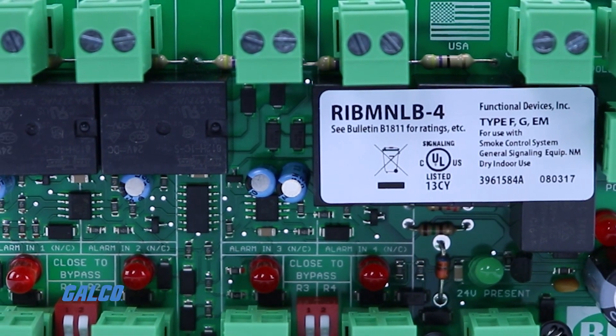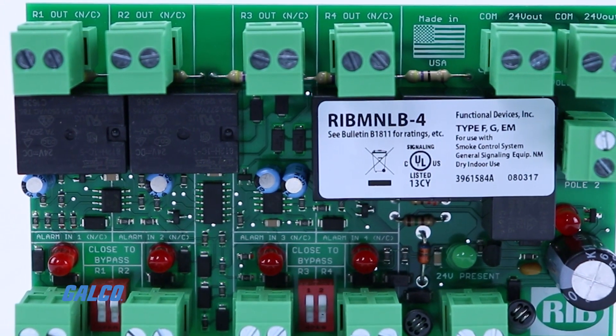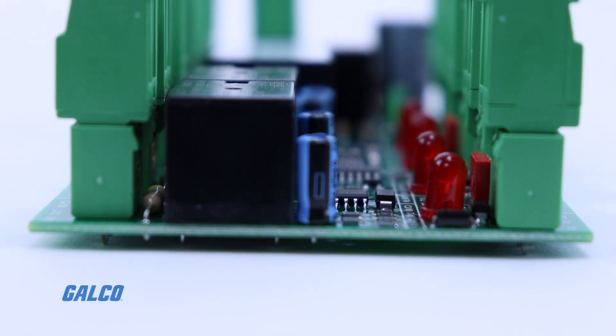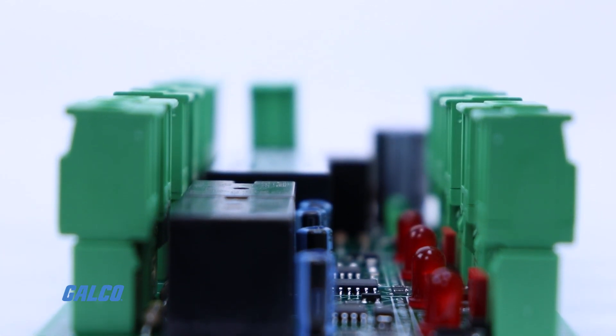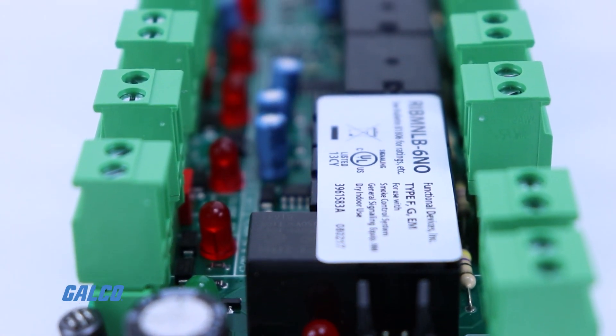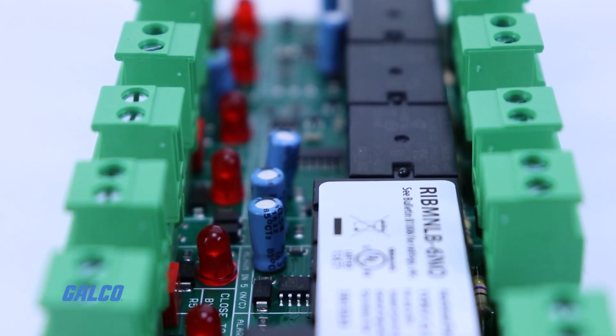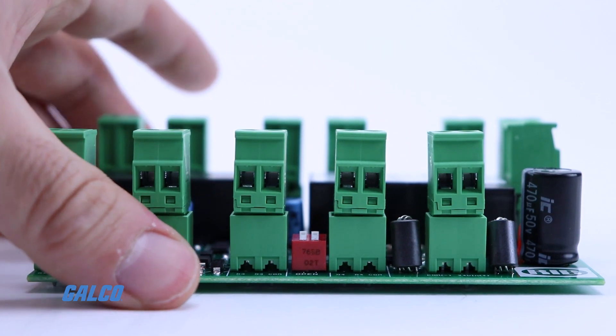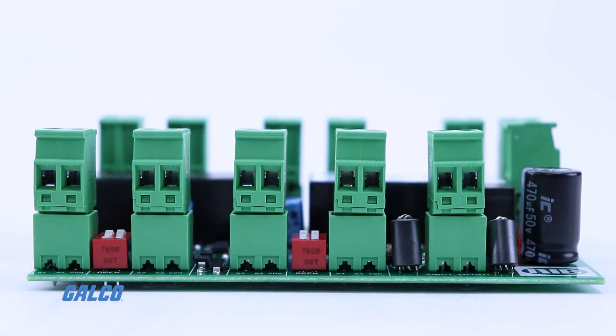The RIB MNLB logic boards offer two, four, or six inputs. LED indicators communicate the status of each input and the master relay. Local override switches allow users to bypass each input, eliminating the need for a jumper wire when the application requires fewer inputs than the board can accommodate.